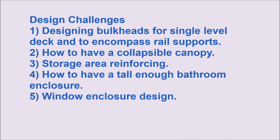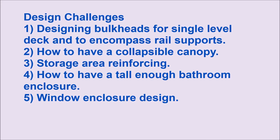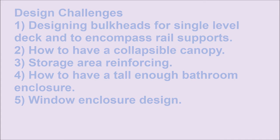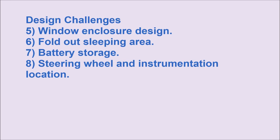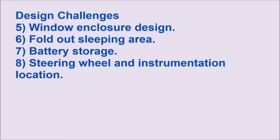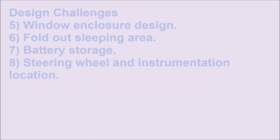Some of the design challenges I had were to redesign the bulkheads for a single level deck and to incorporate the support mechanisms for the railing system. I also needed to design a collapsible canopy, a reinforced storage area, and a tall enough bathroom enclosure. Other things I needed to do were to design the window enclosures, fold-out sleeping areas, battery storage areas, and the steering wheel and instrumentation location. I had lots of challenges ahead and figured I'd just take them on one step at a time.